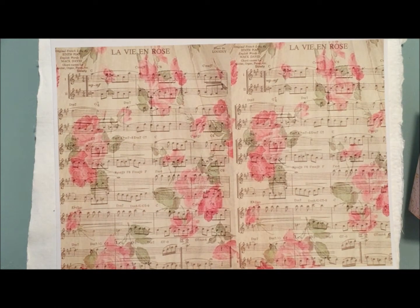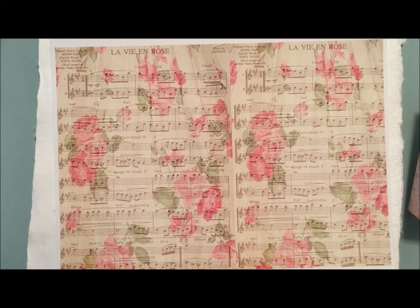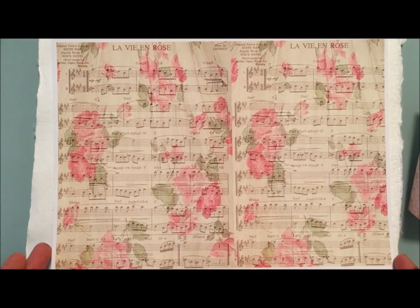I want to share with you guys today some papers that I made and a project that I did using those papers. A few days ago I was watching — I believe it was Jill Norwood — showing some digital papers she had purchased off Etsy. I've done that before, as well as purchasing clip art, and I really like making my own clip art, so I thought I would give a hand at making my own digital papers. I really like the way this came out.